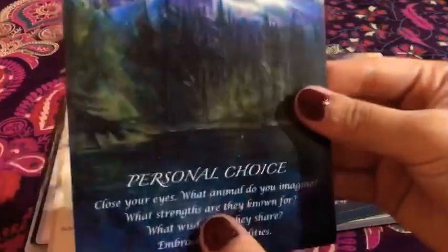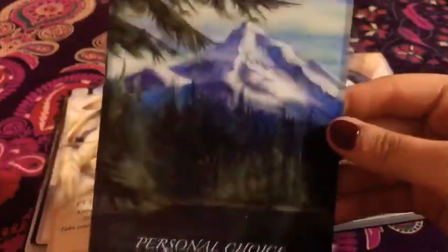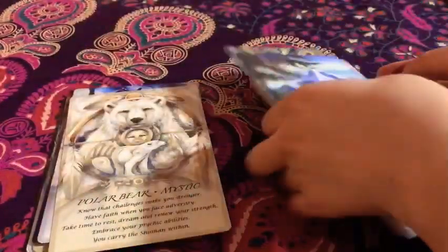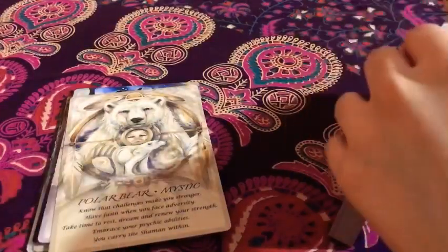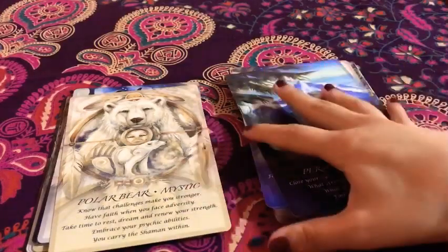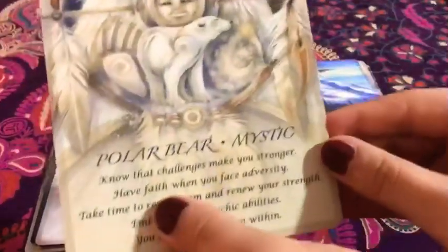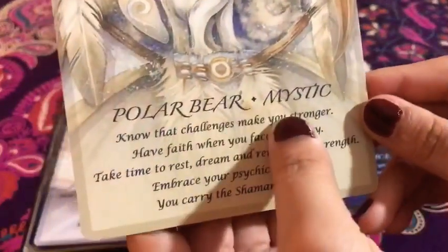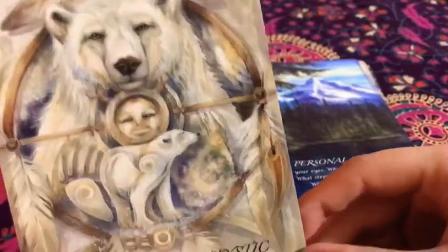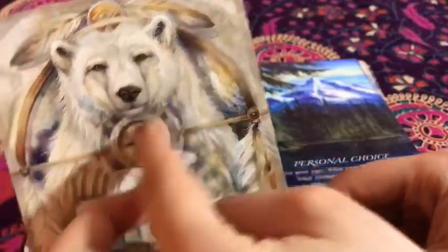And then of course the personal choice card — it's whatever animal comes to you, comes to your mind when you pull that card. And then maybe you might want to look it up. So then the next one is the polar bear — 'Mystic.' Look at it. Look at the precious polar bears. It's so cute. Gotta love it. Gotta love the artwork and the color synchronicity.